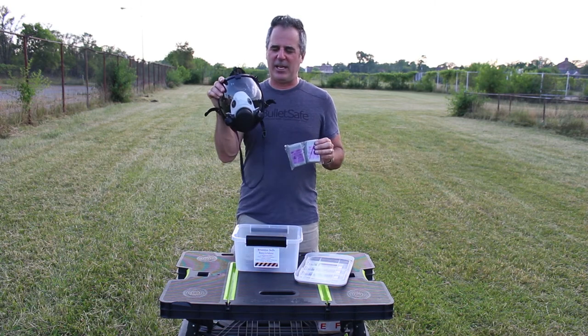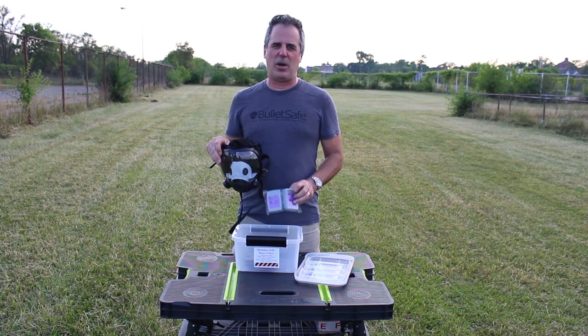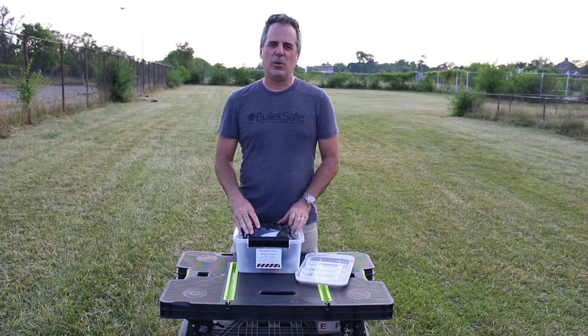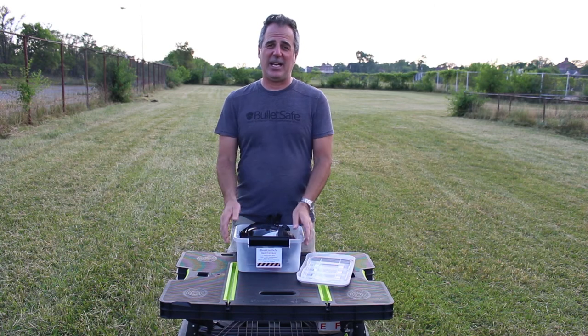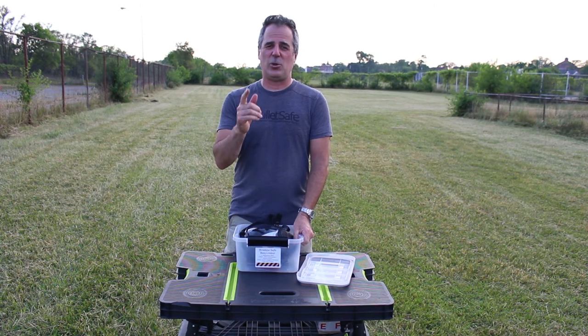So that's it. You get a top quality respirator mask, you get top quality filters, and it all comes with the BreatheSafe respirator. I'm Tom. Our product is available through BulletSafe.com, our Bulletproof Vest Company, and it stores everywhere.